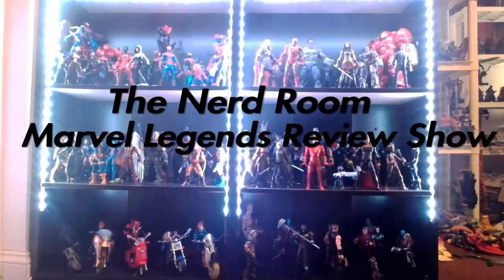Sometimes you gotta stop circling around a figure and pull that trigger. Hey guys, James Sharmack here in the Nerd Room with another Marvel Legends review for you. So if you're like me, you tend to get some of your figures from the secondary market, am I right?